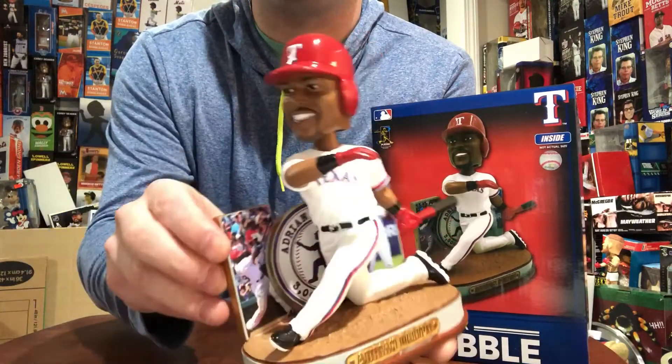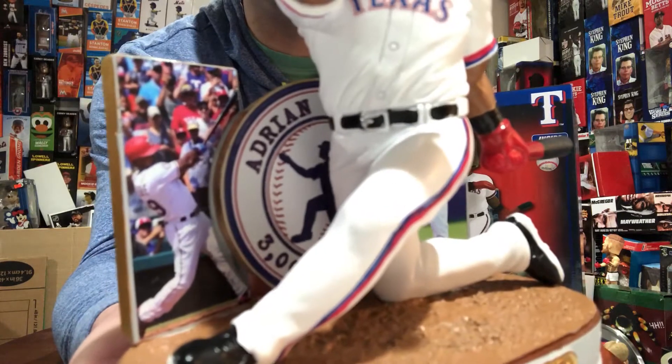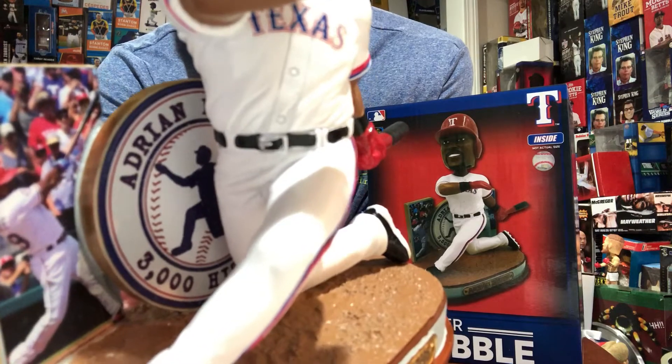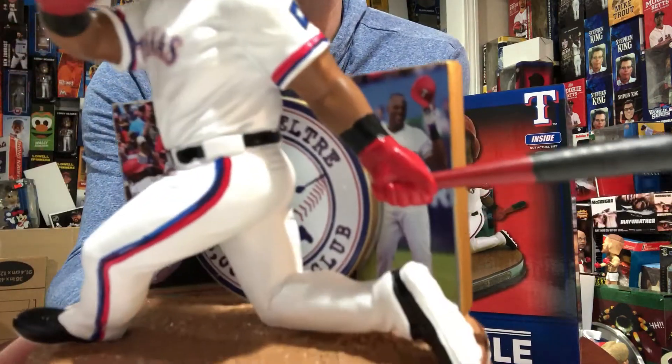They're very sturdy — they're not going to crack or break. You got a photo of Beltre hitting the ball. On the middle tier you got a circular design that says Adrian Beltre 3000 hits. And the last one has him tipping his cap to the crowd.